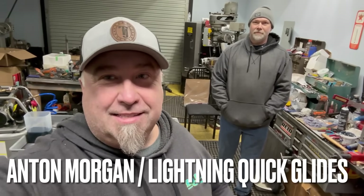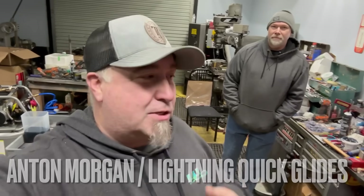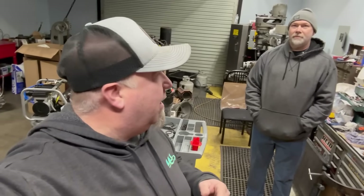What's up guys, welcome back to the YouTube channel. We're over here at Lightning Quick Glides — got Anton over here, go check him out on Facebook, Anton Morgan, that's the best way to get a hold of him. He's done our transmission for us. Last time I screwed it up, so we got Brock to bring it up here. He's got an awesome car coming up.